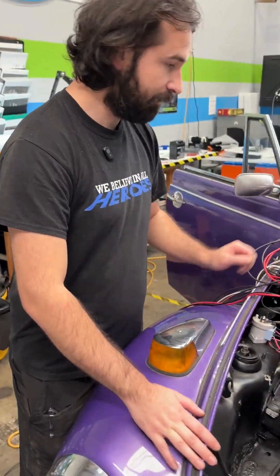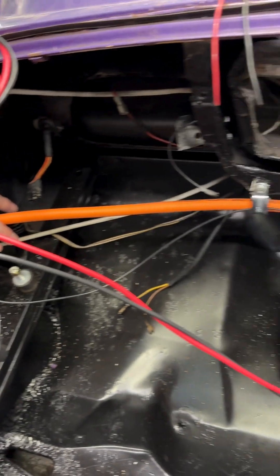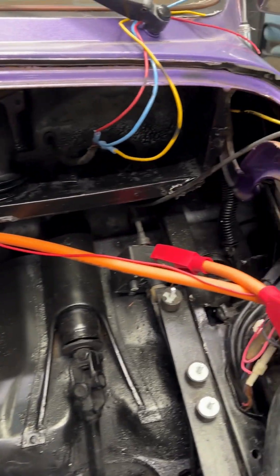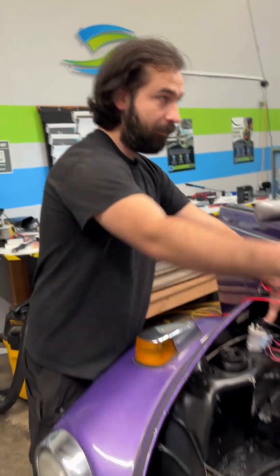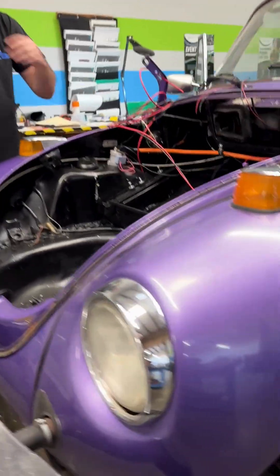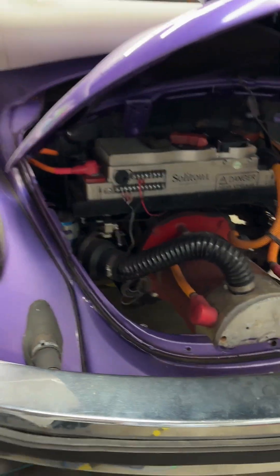So we have the high voltage lines in the car. They're set up and good to go for your B negative contactor and your B positive contactor — that's all ready to go. It's all the way routed to the back as well. It's not secured yet; you don't want to secure it until you're happy with everything. So that's running from the very front all the way to the controller in the back.